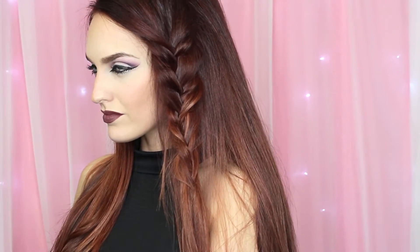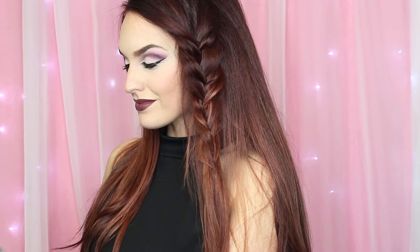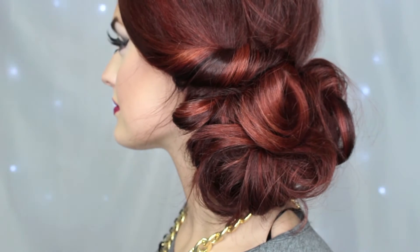Hey guys, welcome back to my channel. Today I have for you three really simple hairstyles that make you look polished and put together, but you spend minimal time on them. I'm all about spending minimal time on my hair and making it look fabulous. If you'd like to see how I got these looks, please keep watching.